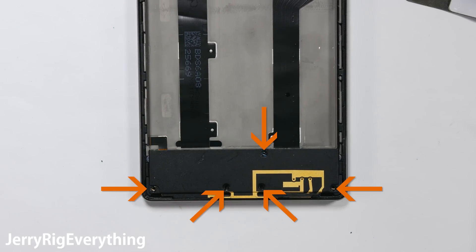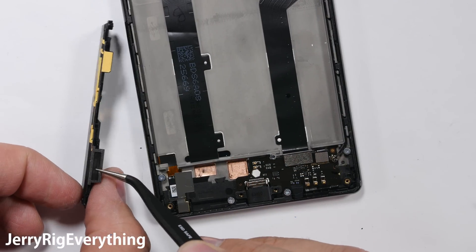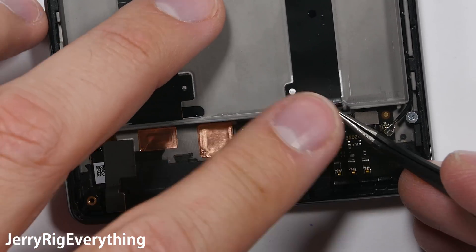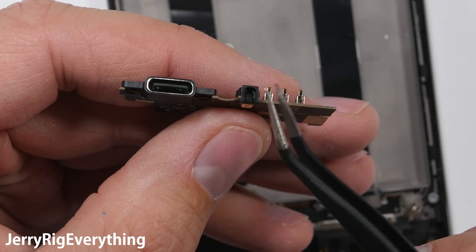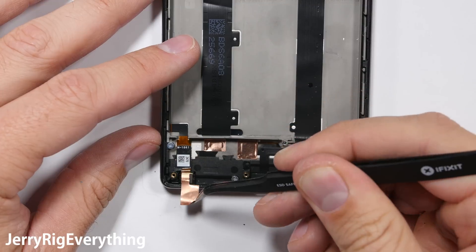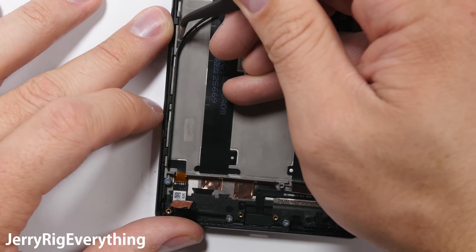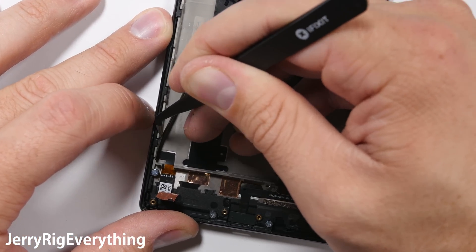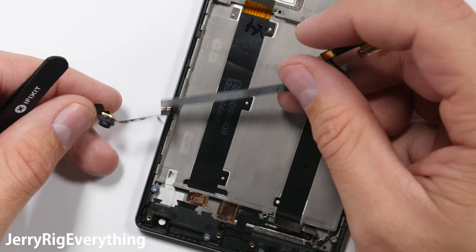The charging port shroud is held down by 5 more screws, I'll remove that. The shroud has the loudspeaker attached to it as well. Unclip two more ribbon cables and the signal wire, and we get to look at the bottom microphone and the USB-C charging port. It's nice that the charging port is replaceable. The 5 megapixel front facing camera is also down here at the bottom of the phone, strangely enough. And it has the longest ribbon cable that I have ever seen attached to a camera — it wraps all the way up the side of the phone to the main board above the battery.